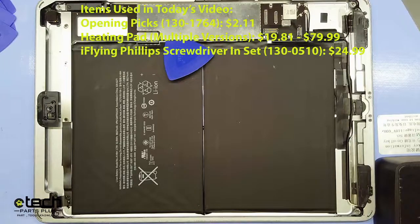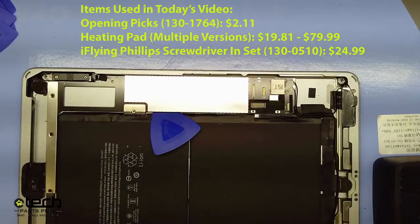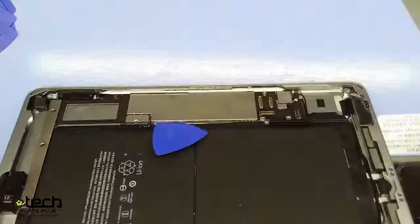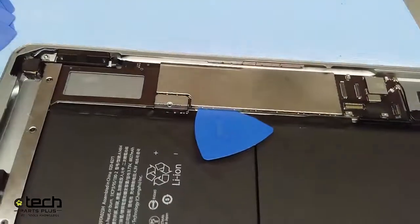Hope everyone enjoyed today's video. I just realized I left the annotation up — there we go. Hopefully I didn't cover too much of it, but here's the iPad again — a close-up of what that guitar pick looks like in there.